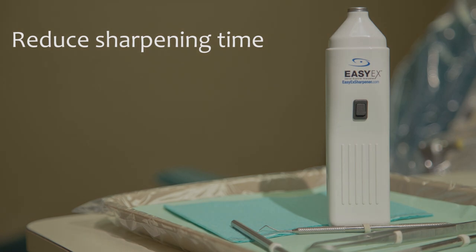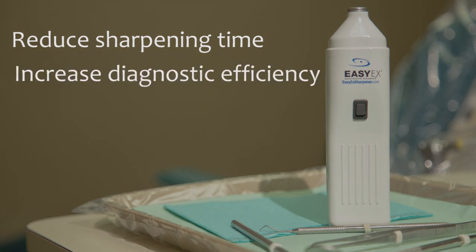With the EZX, you can keep your explorer sharp without the hassle of conventional sharpening methods. The EZX will reduce sharpening time, increase diagnostic efficiency, and save money.